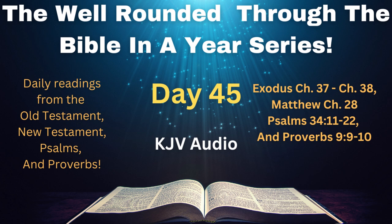This is the sum of the tabernacle, even of the tabernacle of testimony, as it was counted, according to the commandment of Moses, for the service of the Levites, by the hand of Ithamar, son to Aaron the priest. And Bezalel the son of Uri, the son of Hur, of the tribe of Judah, made all that the Lord commanded Moses. And with him was Oholiab, son of Ahisamach, of the tribe of Dan, an engraver, and a cunning workman, and an embroiderer in blue, and in purple, and in scarlet, and fine linen.